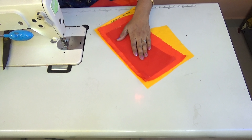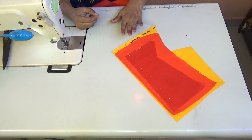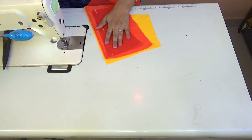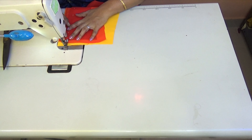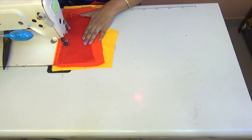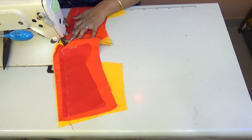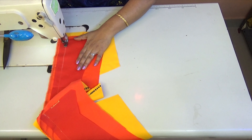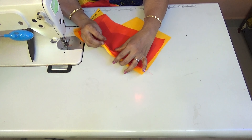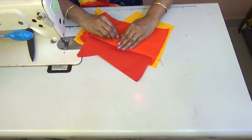We will start with the notch here, then start with the opposite side. We will start with the notch and close it, going out while under the top.